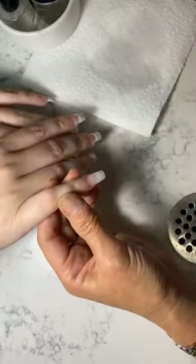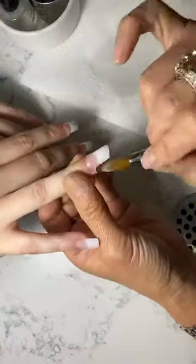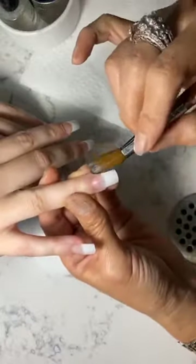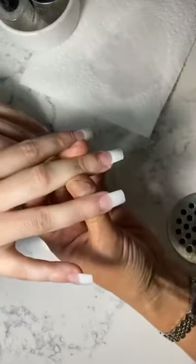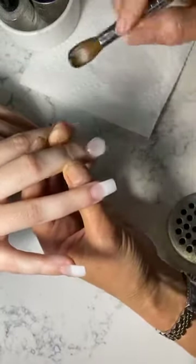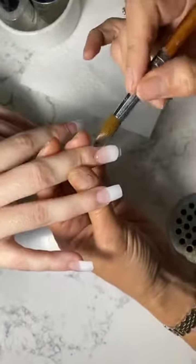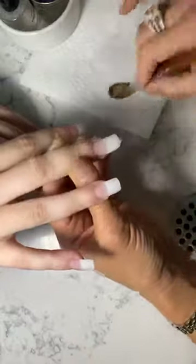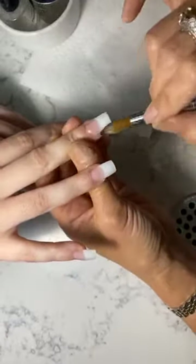When I pick up the acrylic and it looks like it's running — it's so wet — I just let it sit in the brush for a couple of seconds and let it settle. Before I apply on the tip, so it won't run everywhere. Someone asked if you can use white tips to do ombre — no, because ombre means you want to erase the white line. No acrylic can erase that hard white line.